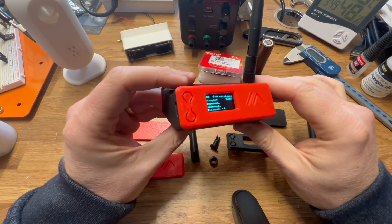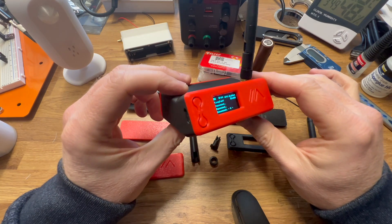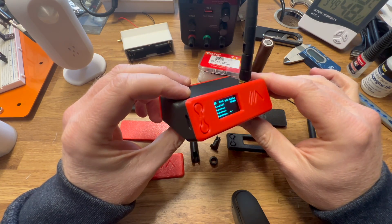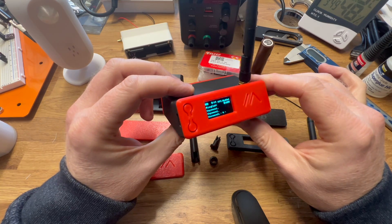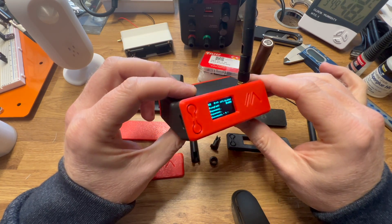You can buy the files to print the case yourself direct from my website — the link will be attached to this video. And for those in the UK, I'll also be selling the case itself printed, along with the components that go into making it, on the website in the next couple of weeks.